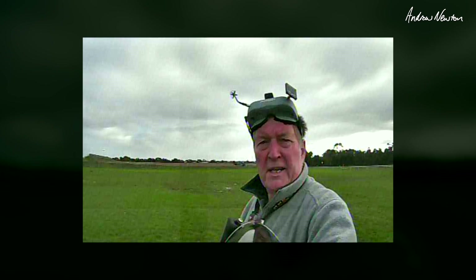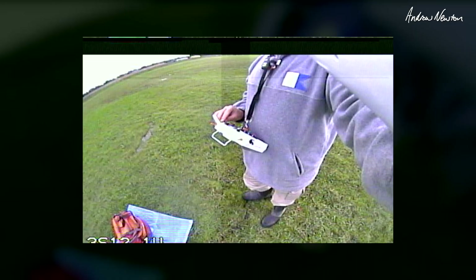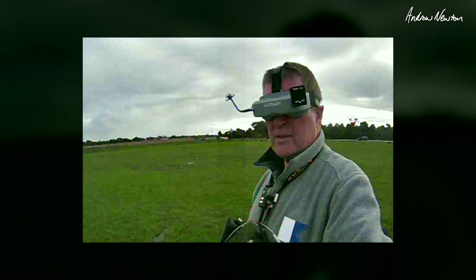Alright, we're ready to go. Let's just check the camera switching — straight ahead camera and looking down camera, which actually has my voltage on it too. Okay, let's go.